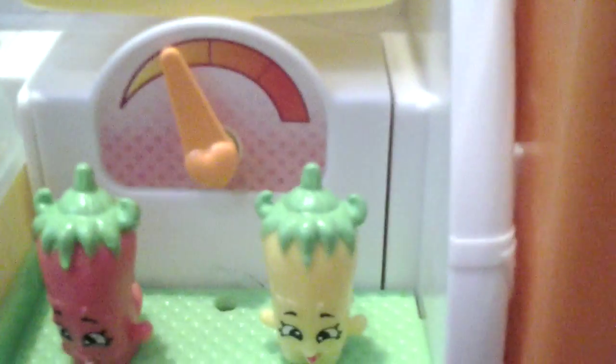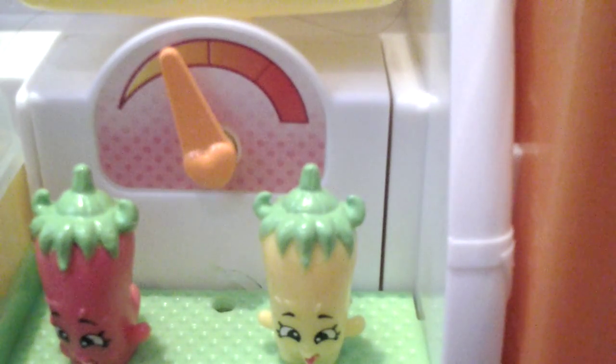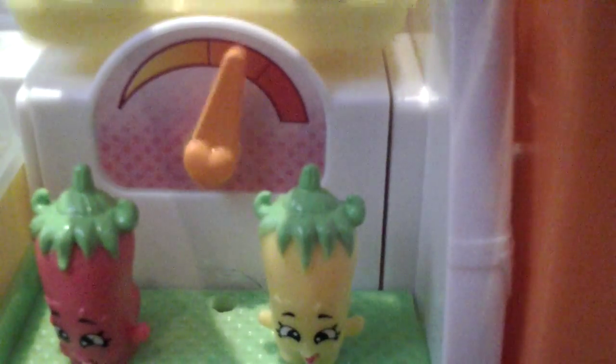And then on the top, I'm going to put a Chloe Flower. So in total, I think I have 13 Season 2 and 2 Season 1. So let's begin with the bakery.